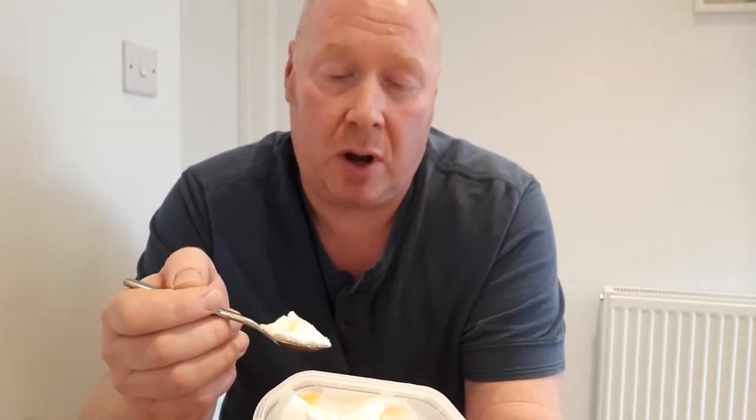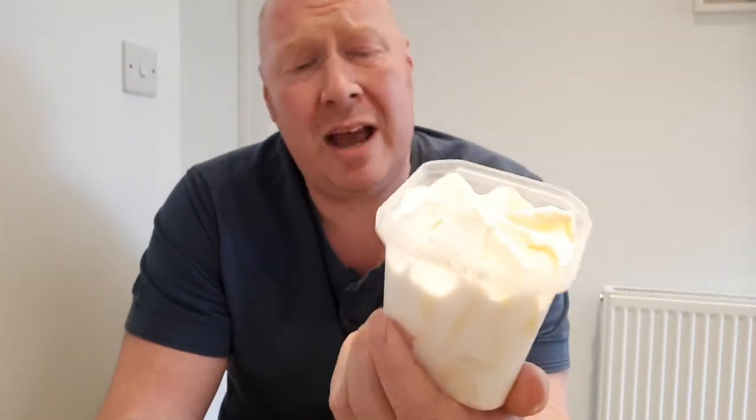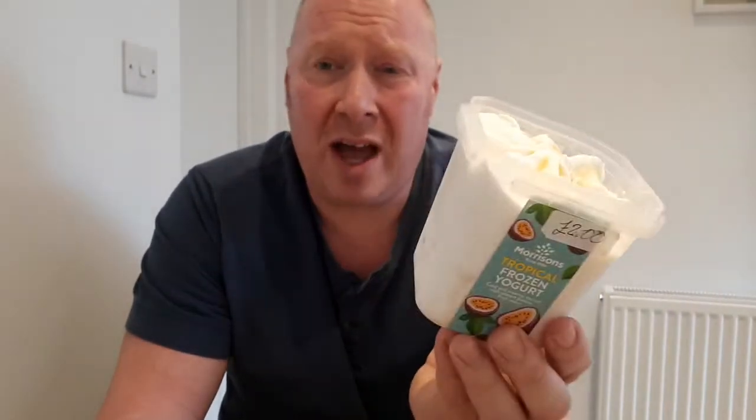It's got milk in it, believe it or not, so that might be an allergy concern — allergies in bold. It contains four portions, but there is not four portions in that. Who the bloody hell's eating that? The borrowers? Four portions — I could do that myself in ten minutes, less.